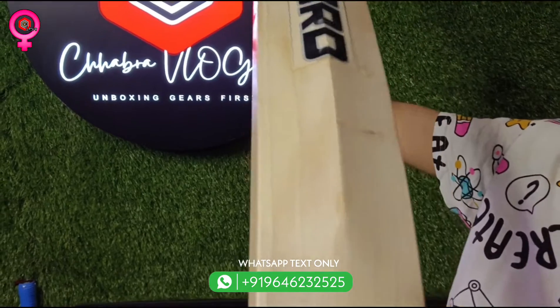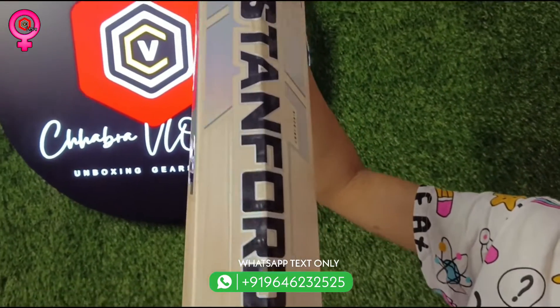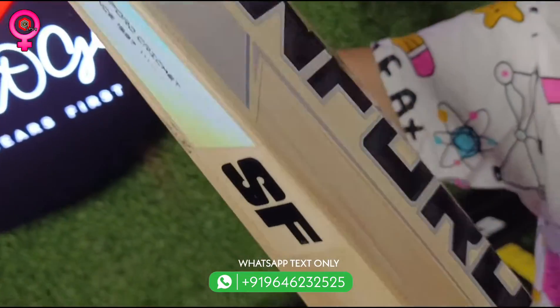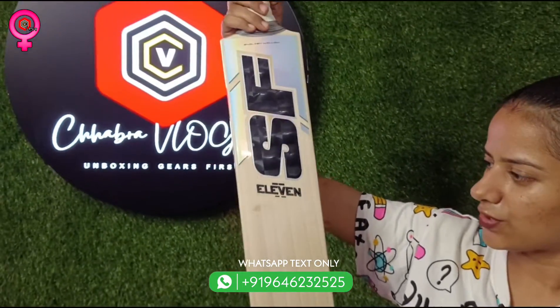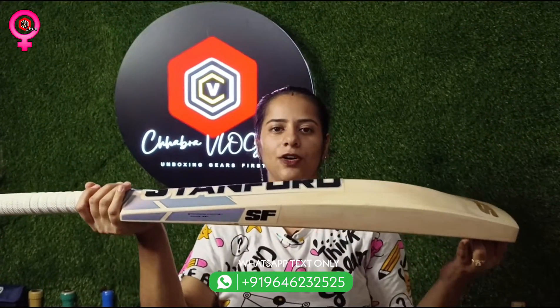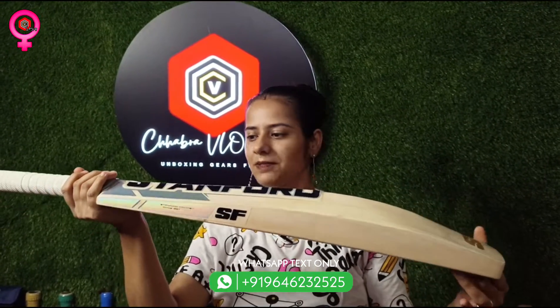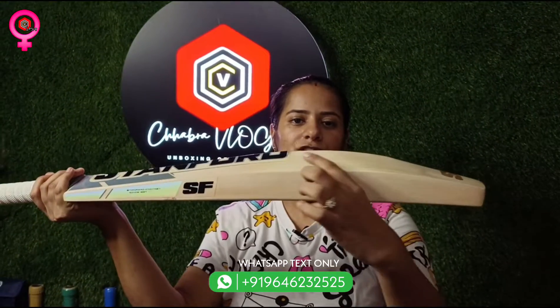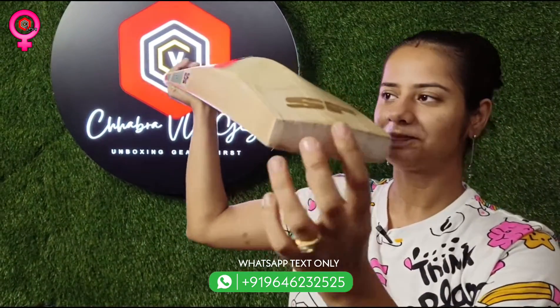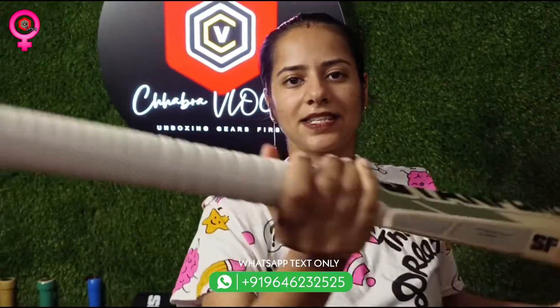This sticker is also in 3D format. The cost of this bat is not much — it is just ₹16,500. Now look at the edges: 42mm; the spine is 67mm; the toe is 30mm.